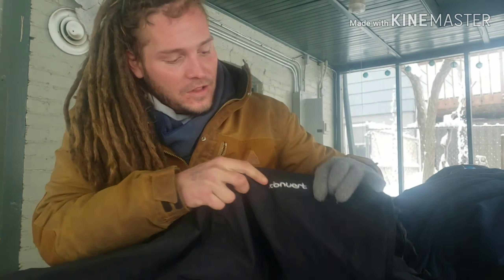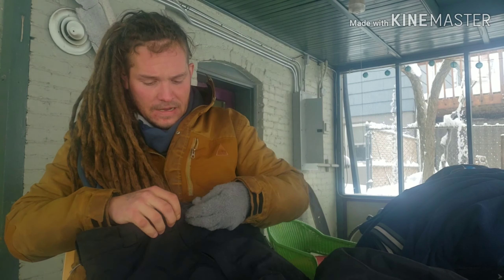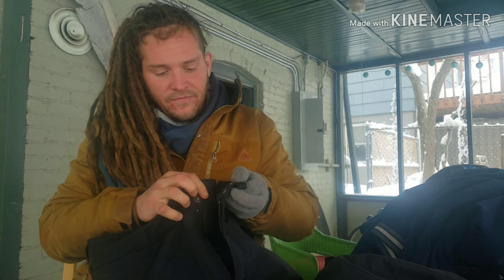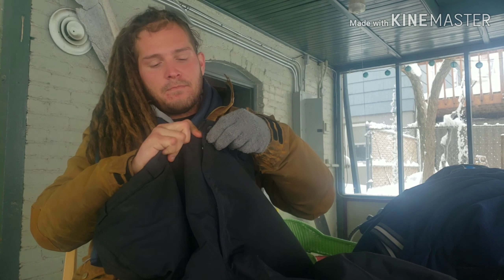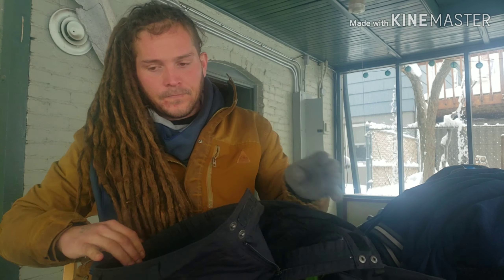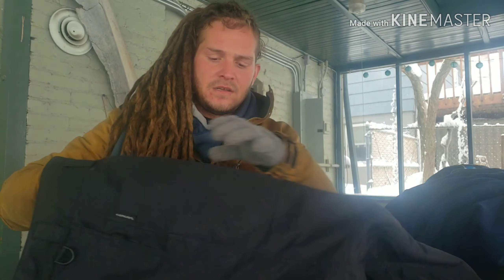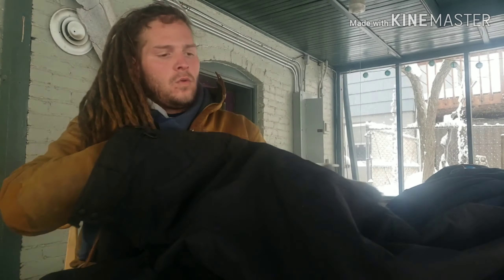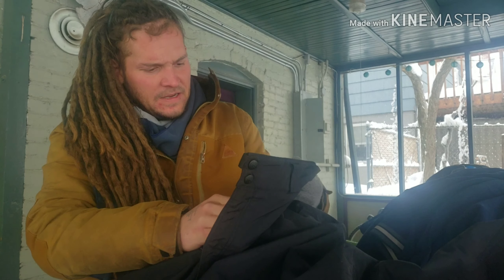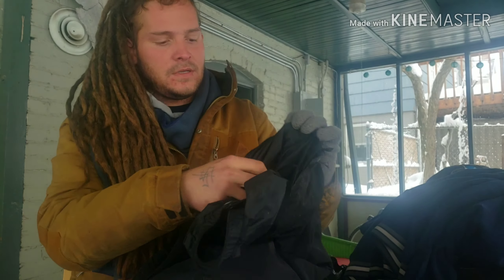You got your logo here — Convert. They have a zipper fly, then buttons at the waist and Velcro. They are 100% nylon shell, waterproof shell, and 100% nylon lining inside.